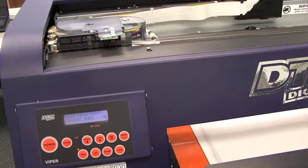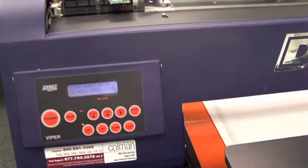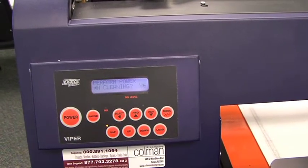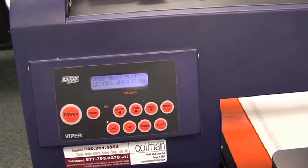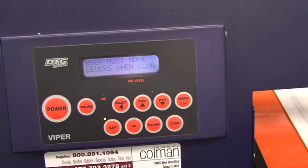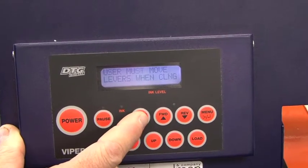Every third time we go to do a head cleaning, it's going to come up as a power cleaning, which is indicated here. We don't want to do a power cleaning unless we have no other option and we've exhausted the first two methods — which would be to hold the menu button for three seconds, or putting a cleaner up against the print head. In this case, we don't wish to perform a power cleaning, so we're going to bypass it by simply saying no, which is the select button.